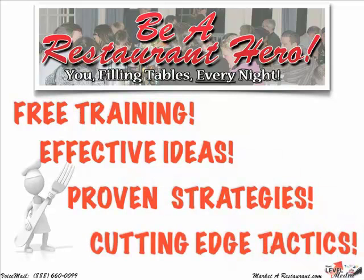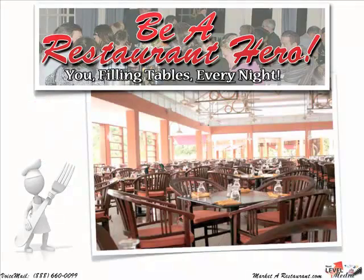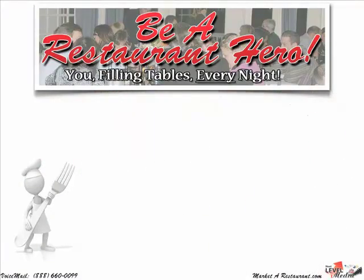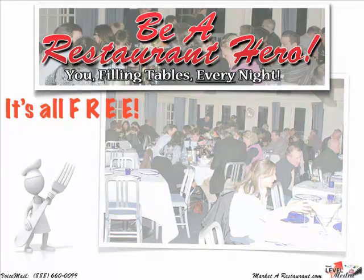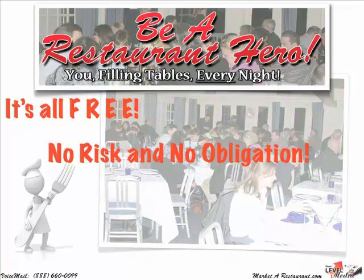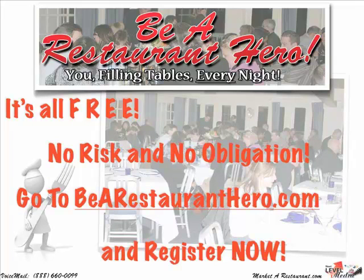All created, proven, and tested to teach you how you can take an empty restaurant and turn it into a full house every night of the week. It's all free and there's no risk or obligation on your part. So go ahead and visit BeARestaurantHero.com and get yourself started.